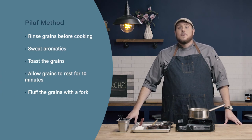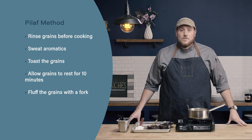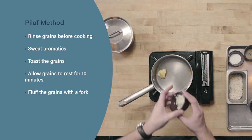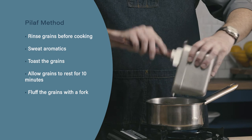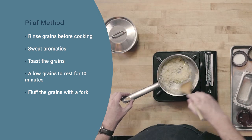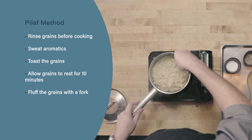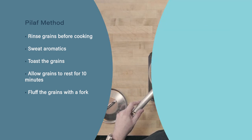Let's review. First, when making rice pilaf, start by rinsing your rice to remove any excess starch from the outside. Then sweat your onions and toast the grains, making sure to toss them completely in the fat. Finally, once the rice is cooked, allow it to rest for 10 minutes before fluffing with a fork to ensure nice individual grains of pilaf.